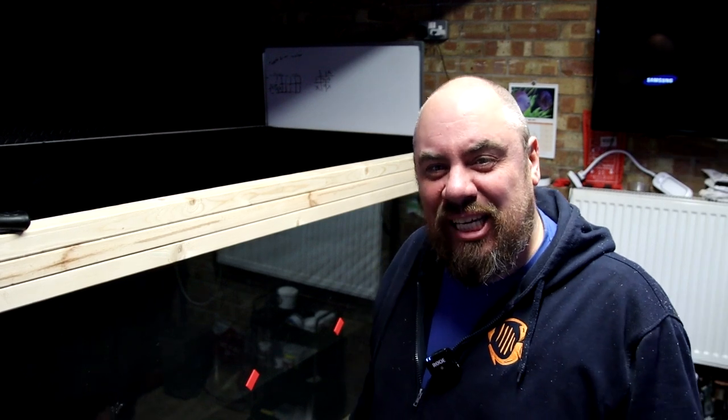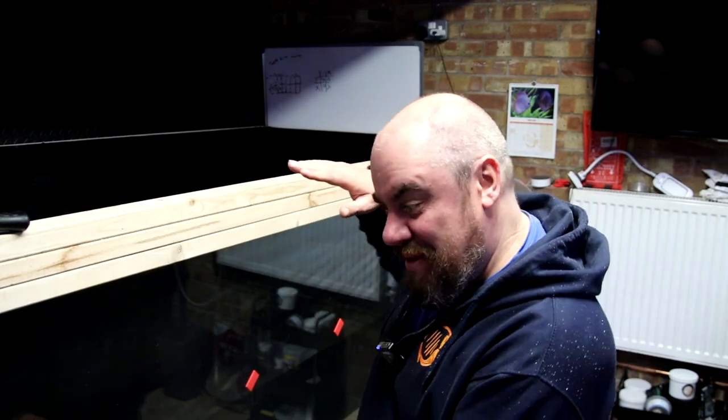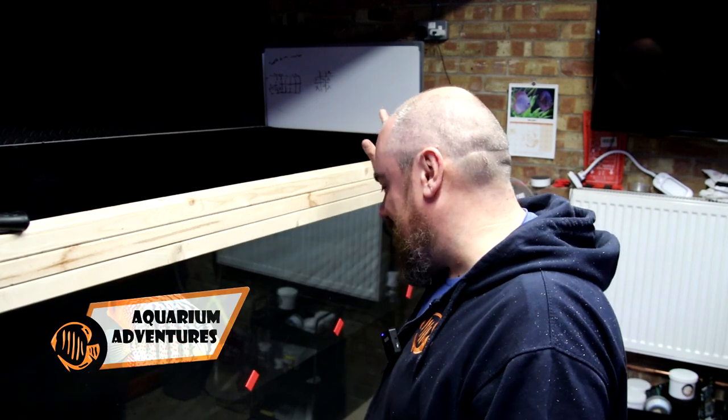Hey everybody, welcome back to the channel, nice to see you again. We're back in the fishroom, we're dealing with mega tank. This is my 8 foot by 4 foot by 3 feet wooden tank that I've built myself from scratch.